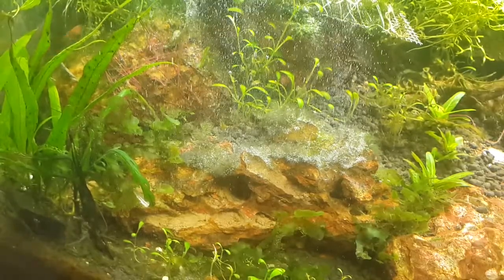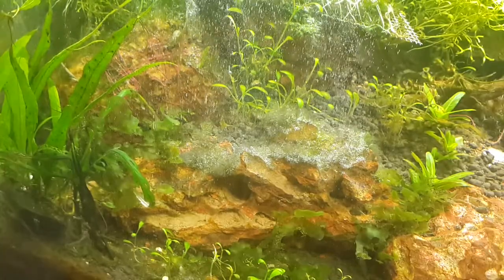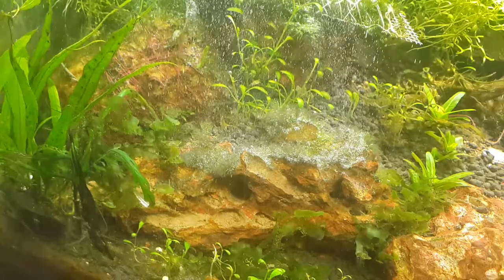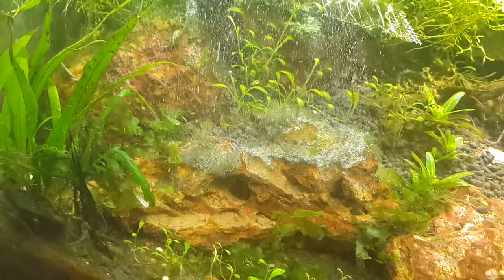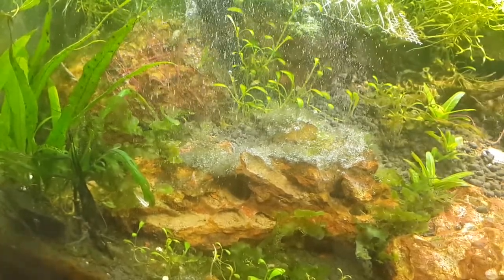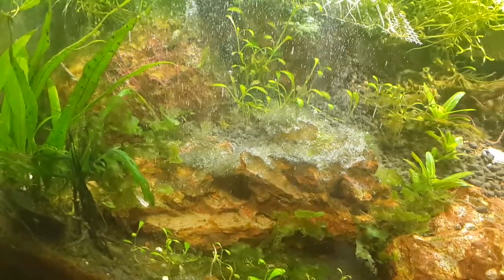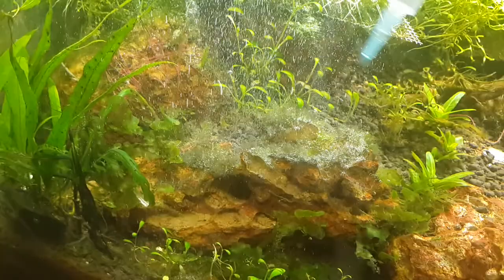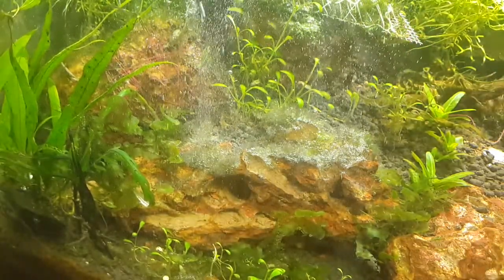Black beard algae is a very dominating algae and you just can't control it the way you want — it just spreads. Once you have it everywhere, the only way of solving it is by taking the surfaces outside and scrubbing really well. If it's in a planted tank, it's really the worst thing you can have because it's not easy to take things outside and scrub.